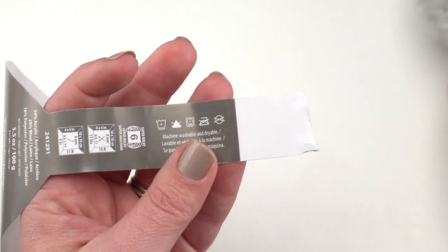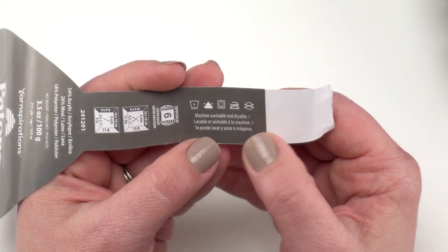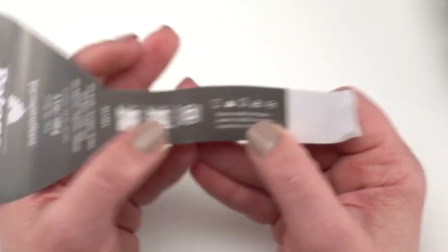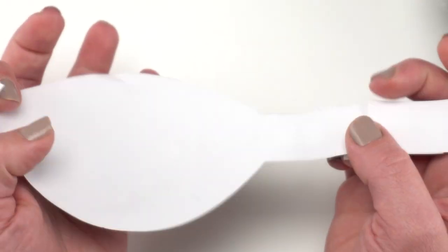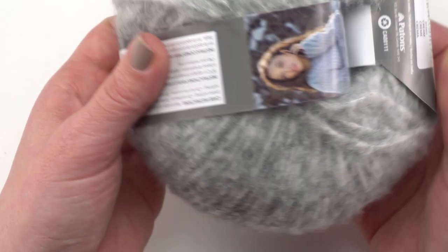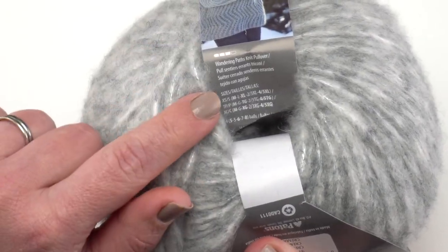If we take a closer look at the label once it's torn off, you can see here is another copy of those machine wash and dry instructions. So if you need to, you can keep just this one label, but the other one will have some fun pattern information on it too.